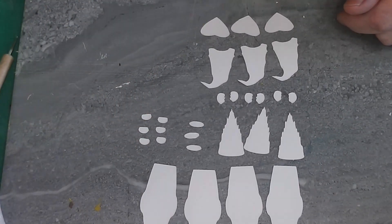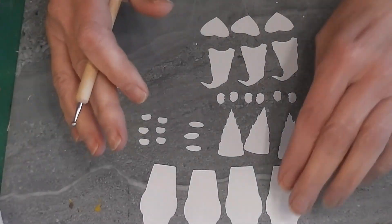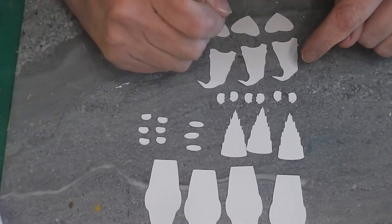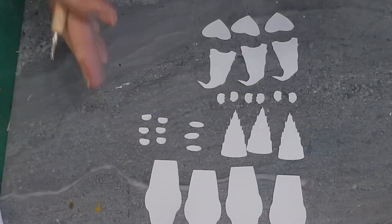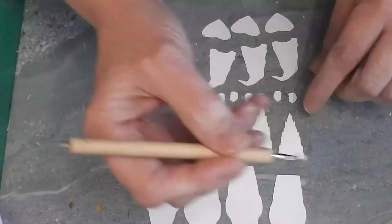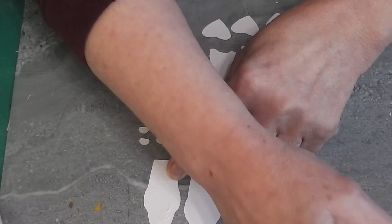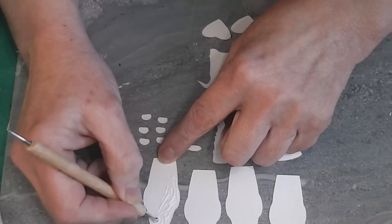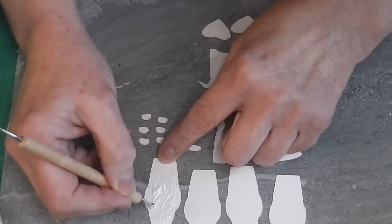I'm going to glue the first couple together on camera, and then I'll turn the camera off and get these all glued together. When I glue the larger pieces like the beards, hats, and hearts, I'll set something like a jar of paint on them to keep them nice and flat so they won't curve while drying. This week I decided to use my ball dotting tool to apply glue — I can clean it off easier than a toothpick, and I'm going through quite a few toothpicks lately.